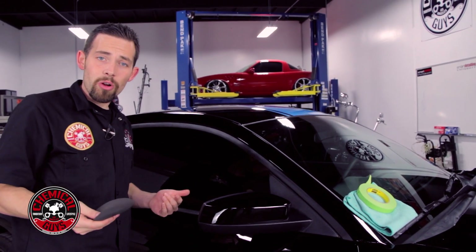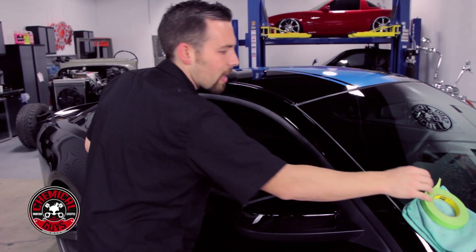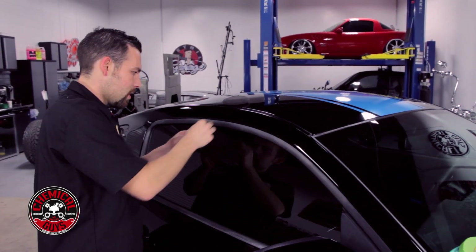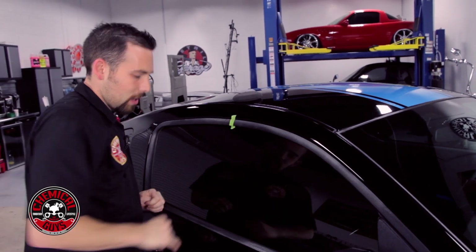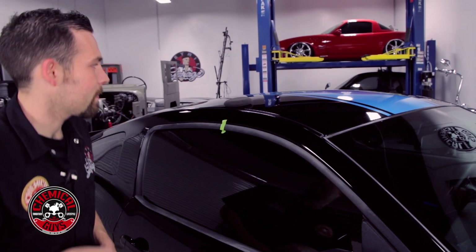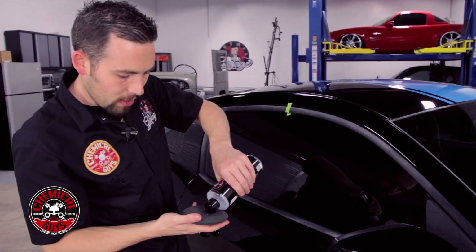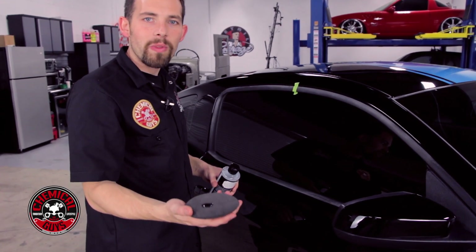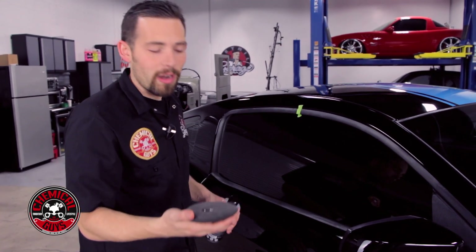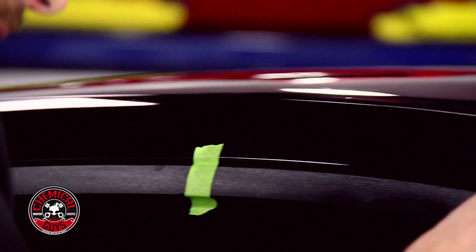Now let's restore the trim on the pillar. I'm going to take some tape and put a piece right here so we can show another 50-50 difference. I'll take my applicator pad and put another drop of trim gel on it. I'm never using too much — only enough to get started and make sure I restore the trim. Let's restore the pillar piece.